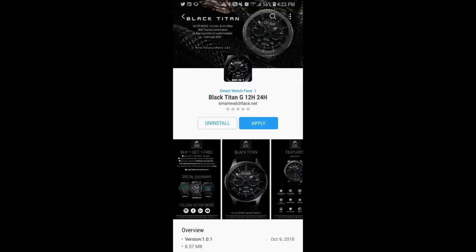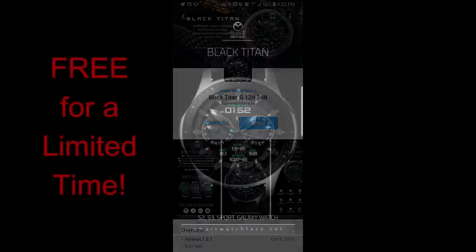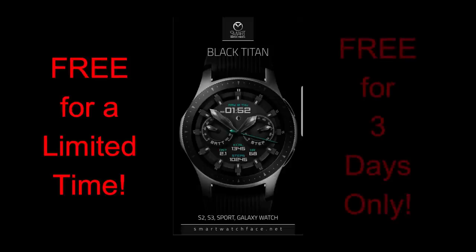Hey guys, welcome back to Jibber Jab Reviews. Happy Wednesday to everyone tuning in today. And guess what? I have a midweek free for three promo for you guys. The watch face today was generously provided by SmartWatchFace.net, just for the Jibber Jab family. So I'm really excited to be able to pass this along to you guys too.